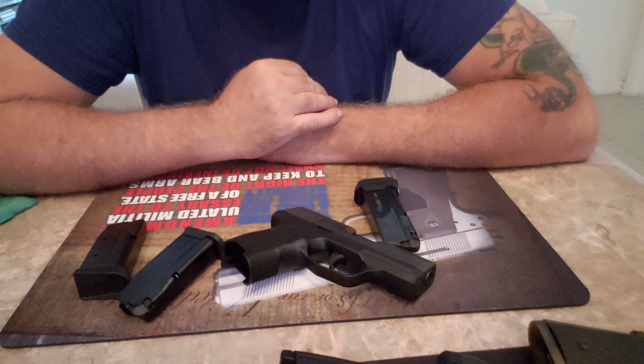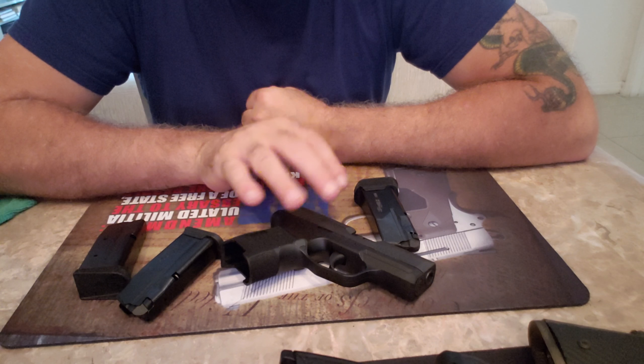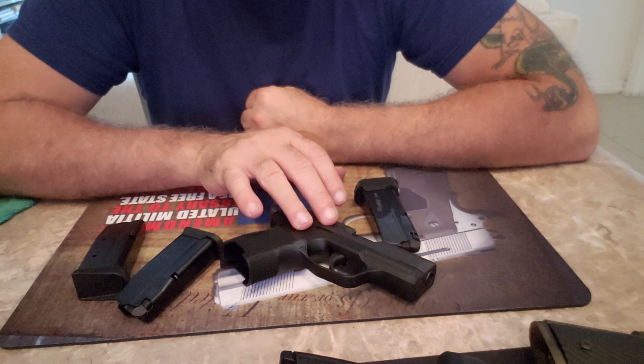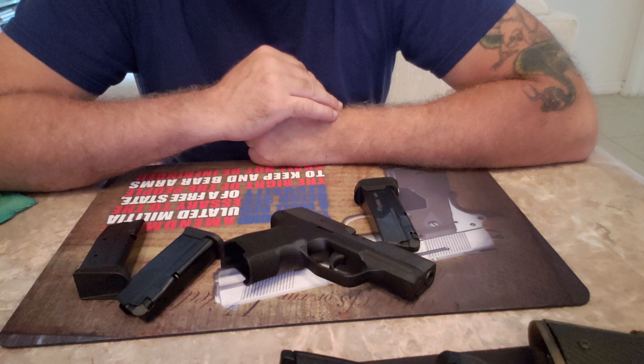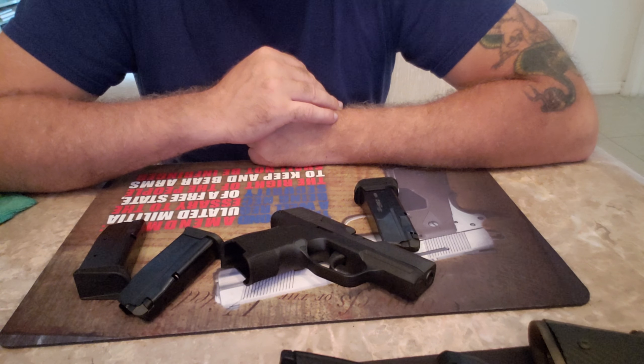I picked up the plus-2 mag — it's got a little bit longer extension, so that's 12 rounds now. Used all 3 mags and had no issue with any of them.